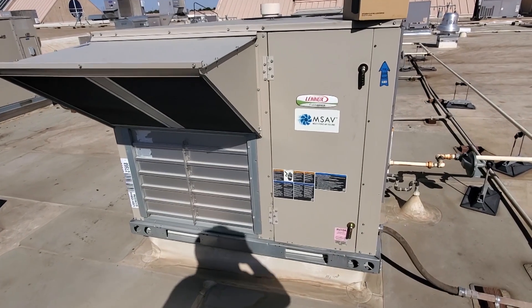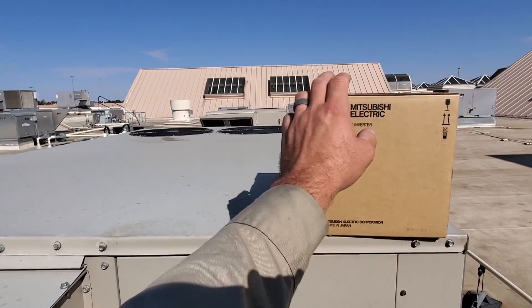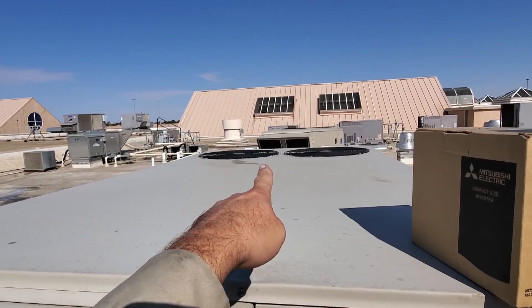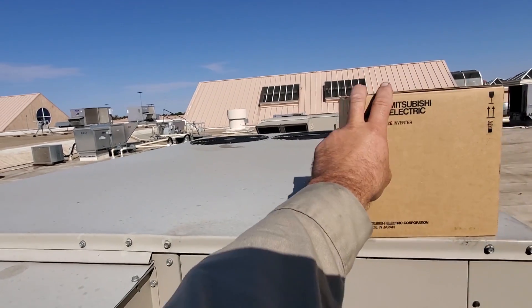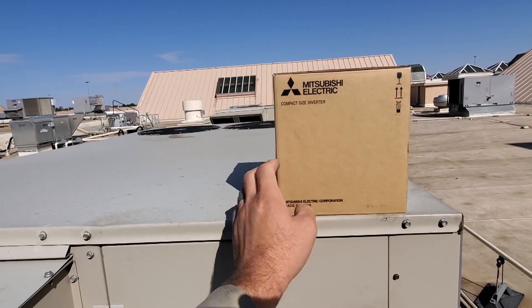We've got a Lennox Energens unit that we need to put a new VFD on. I've talked about this before because I've done a repair on this where I had two bad capacitors for the conventional fan motors. Took a while to get the VFD, but we're going to go ahead and replace it now.